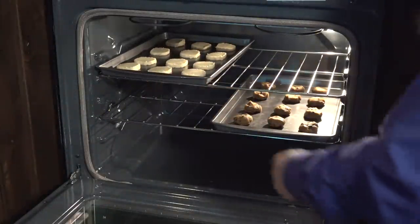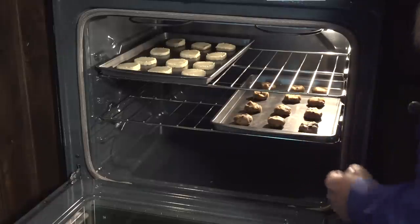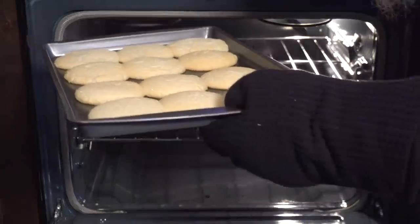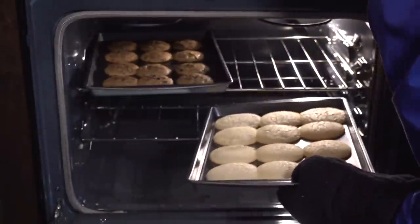Also, offset the cookie sheet positions on the racks. Rotate the pans halfway through for even baking. You might need to add a few minutes to baking time when using two racks.